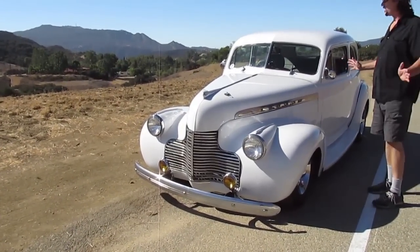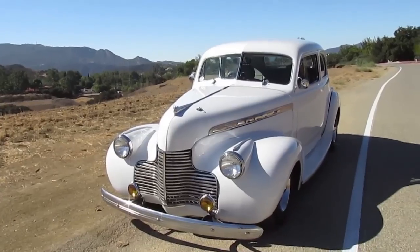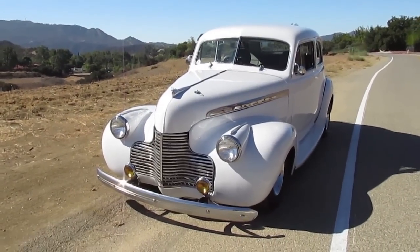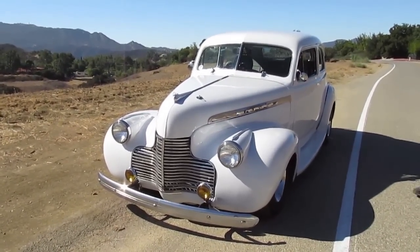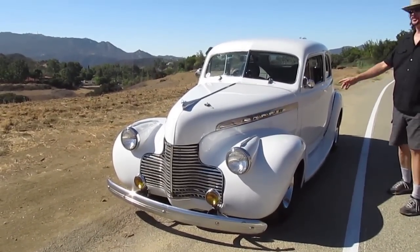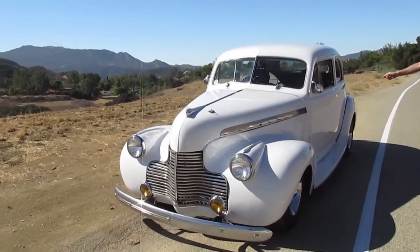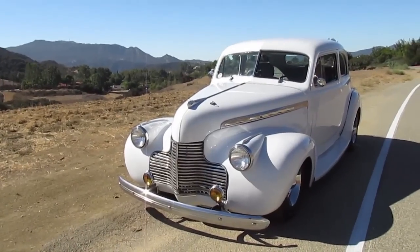All the bodywork and paint was just done. This paint job is arctic white, done about two weeks ago. Now, what's nice about this, being all Chevy: 350, turbo 350 automatic, rack and pinion steering, 10-bolt rear end, Hooker headers with dual exhaust to the back.